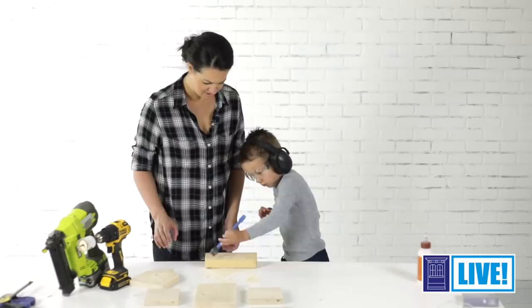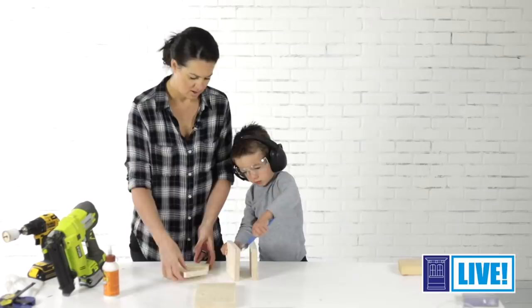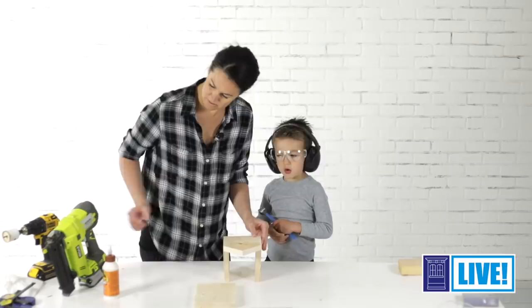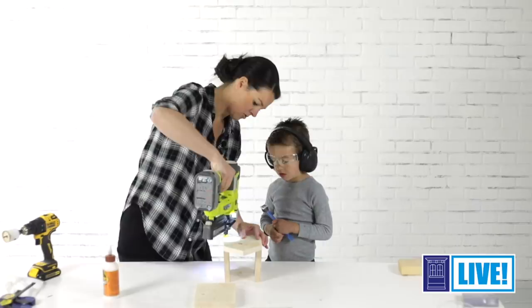Are we ready to glue it together? Good job. Can you spread this glue right here? Spread it all around. Now we're going to be putting the back of the birdhouse onto the sides, and we're just using a regular nail gun. You can have your little one help with the glue if they don't feel comfortable doing the nail gun. Mommy's going to nail. This one's not very loud, remember? Okay, let's do this side and then we're going to need more glue.